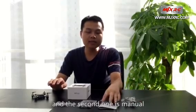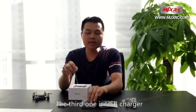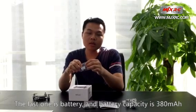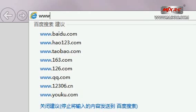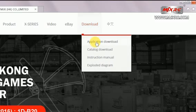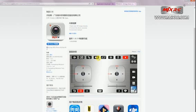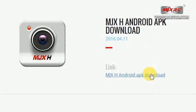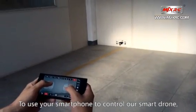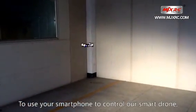The first one is the controller and the second one is the manual. Please read the manual carefully before trying the drone. The third one is the USB charger. The last one is the battery. The battery capacity is 480.